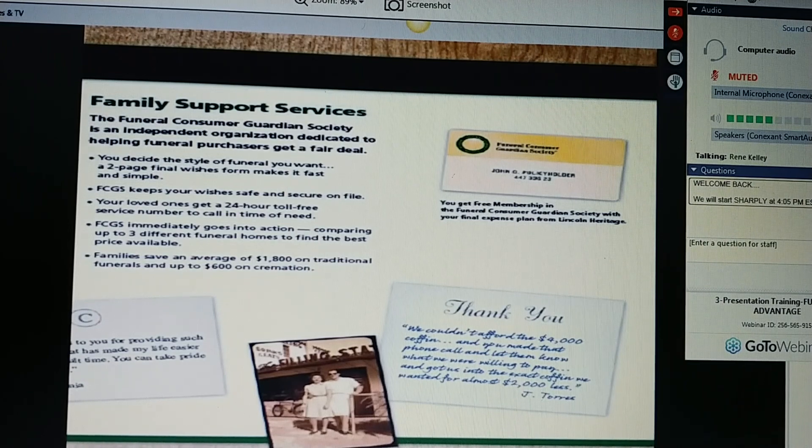The Funeral Consumer Guardian Society is an independent organization dedicated to helping funeral purchasers get a fair deal. You decide the style of funeral you want. Get a two-page My Final Wishes form that makes it fast and simple, and we'll complete that together. FCGS keeps your wishes safe and secure on file. Your loved ones get a 24-hour toll-free service number to call in time of need. We will immediately go into action comparing up to three different funeral homes of your choice to find the best price available for your family, saving families an average of $1,800 or more on traditional funerals and $600 or more on cremations. Family will receive these membership cards when I bring your plan back.